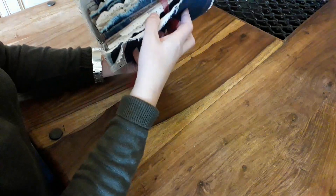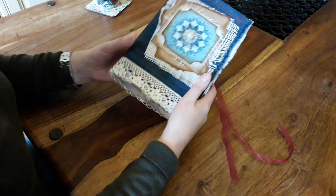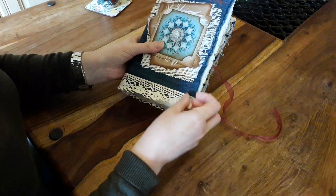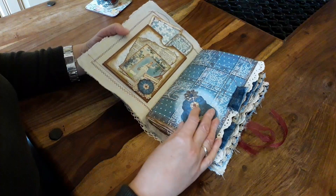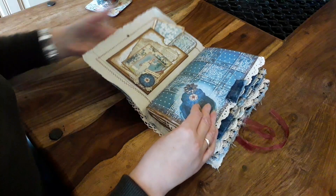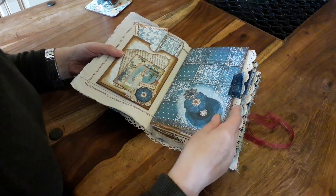So this cover ties, and as you can see it's quite chunky — it's two signatures, I think it's 72 pages. The legs of the jeans were used to make the cover. You would have seen me make this pocket in another video, so this is it just situated with a few little journaling cards. I made some tabs to put on the page edges — they came from the hem of the jeans.